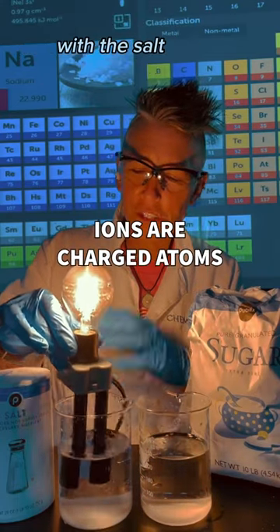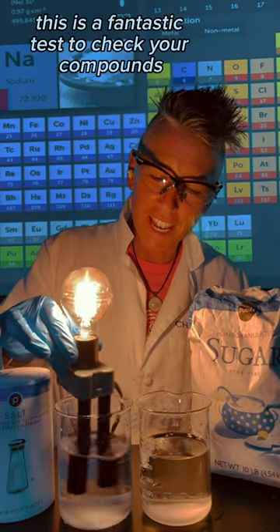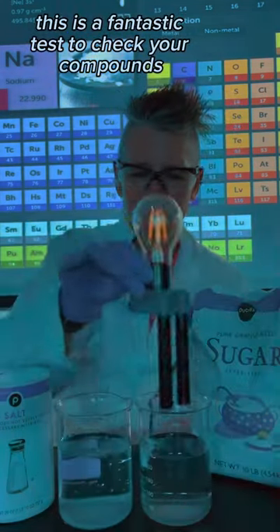That's because there are ions present in solution with the salt. With the sugar, there are no ions present in solution. This is a fantastic test to check your compounds.